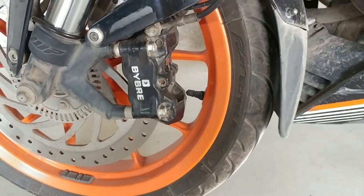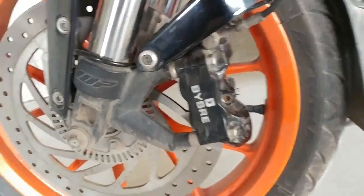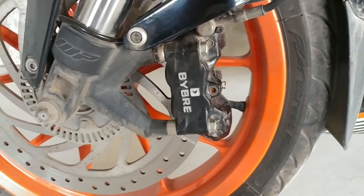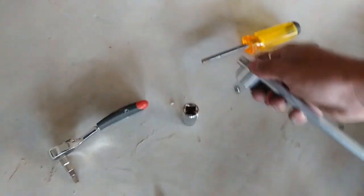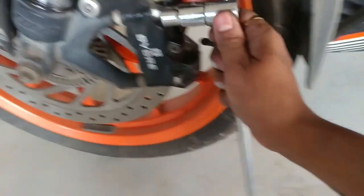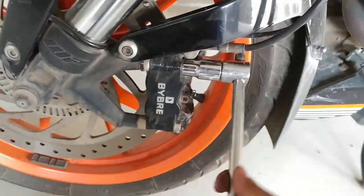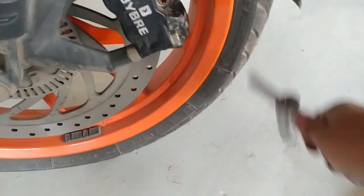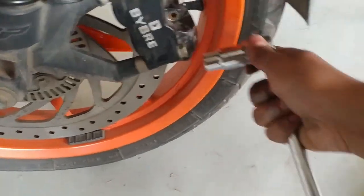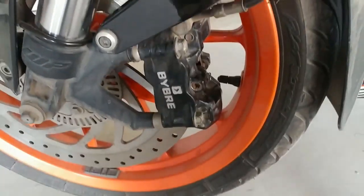We will first go ahead and open our front caliper. To open this caliper I'm going to use a 12mm socket. Always use heavy tools, guys, because if these nuts go bad it's quite difficult to open them.